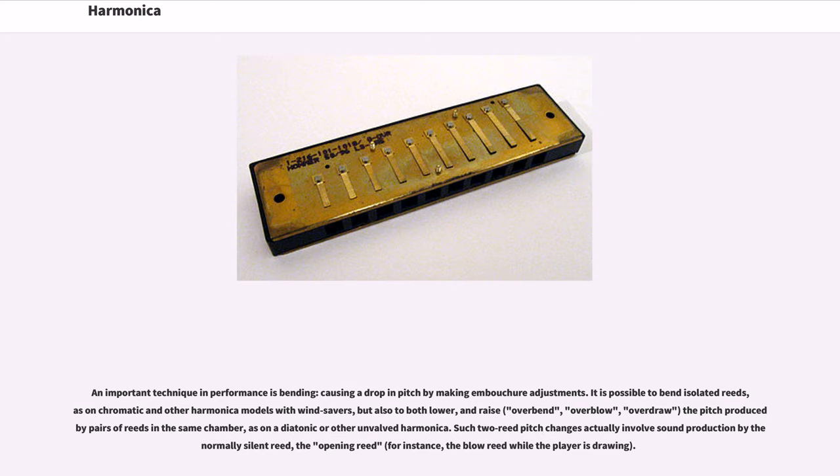An important technique in performance is bending, causing a drop in pitch by making embouchure adjustments. It is possible to bend isolated reeds, as on chromatic and other harmonica models with windsavers, but also to both lower and raise — overbend, overblow, overdraw — the pitch produced by pairs of reeds in the same chamber, as on a diatonic or other unvalved harmonica.